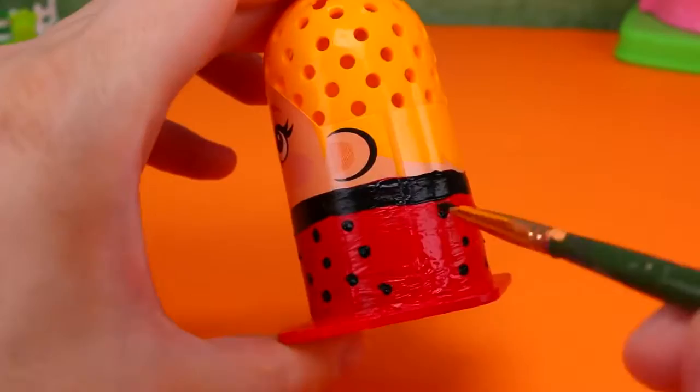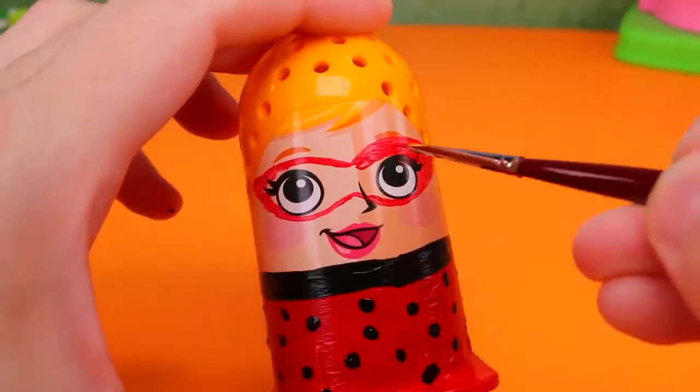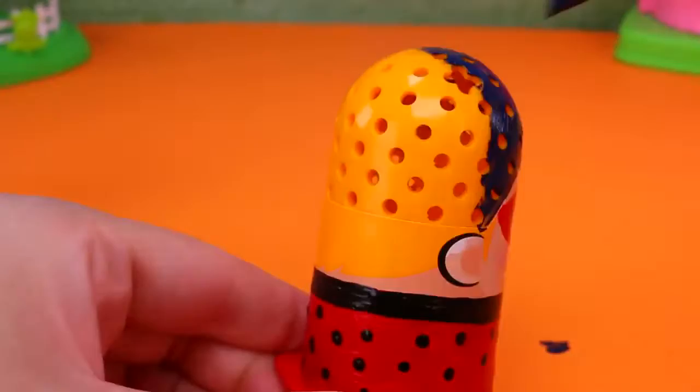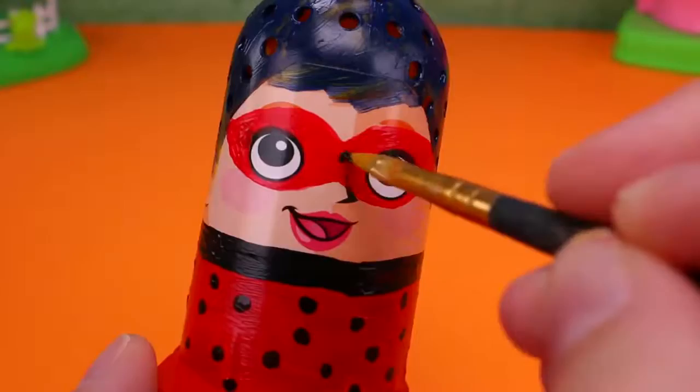Next we'll paint on her red mask. And paint the top of her head dark blue for her hair. Then we'll add the black dots to her mask. There we go!